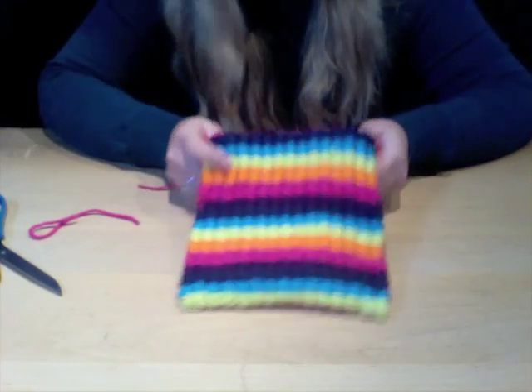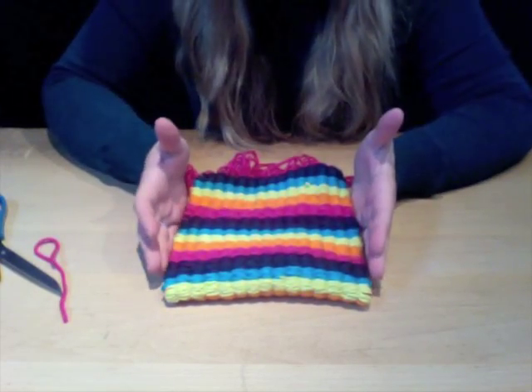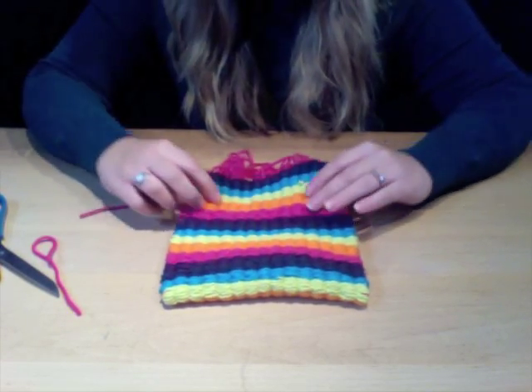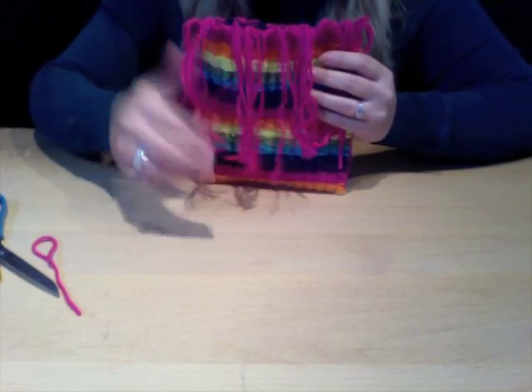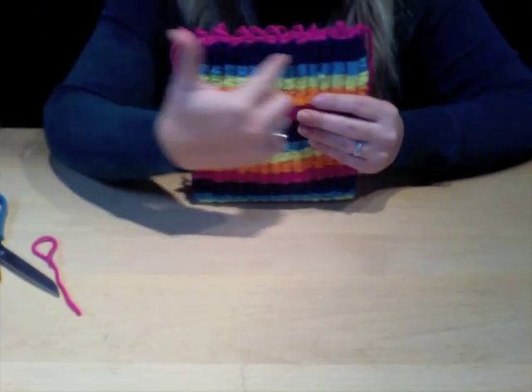You can also turn this into a wallet. You can make it longer or make this simple pattern wider by simply adding more looms. Now we're left with our product — I left fringe on one side so you could see what the purse looks like with fringe, and I also sewn in one side.